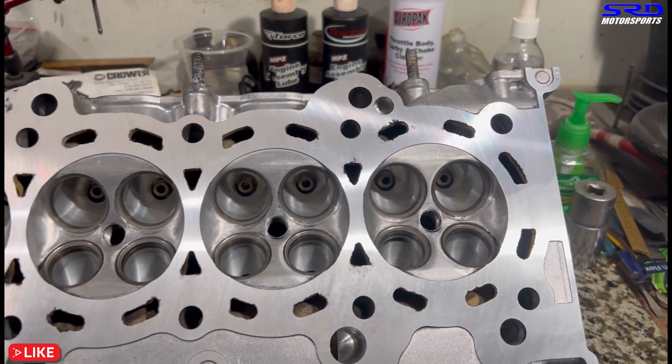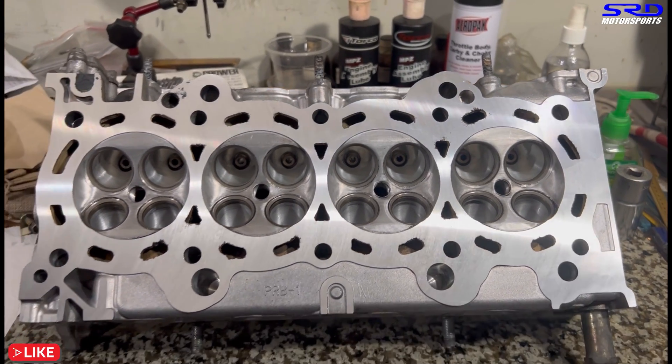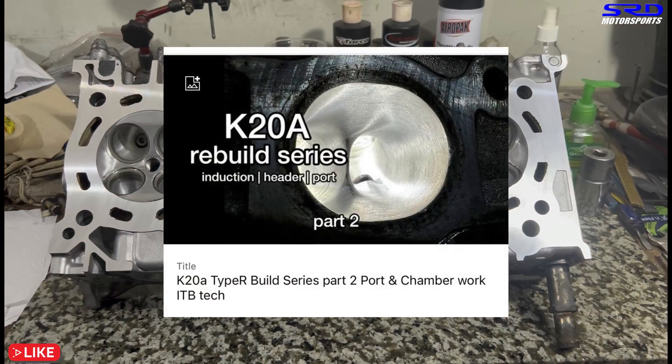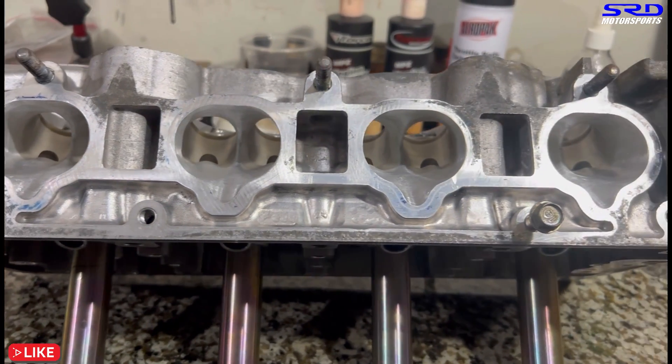The deck of the head has also been resurfaced — we removed 0.003 inches or 0.07 millimeters — just making sure it's clean and flat. You can check a previous episode for the port work details. Look at that — it's looking really good.